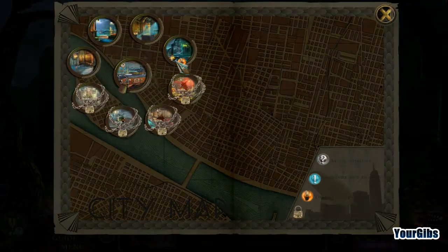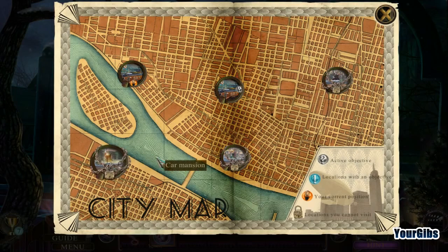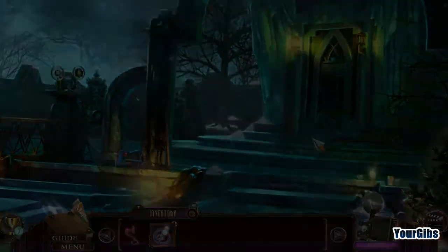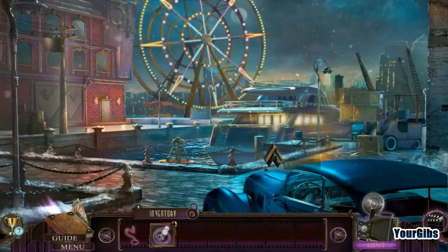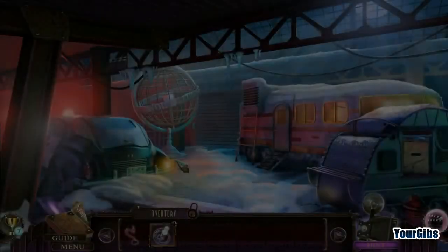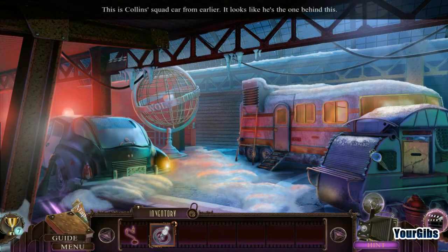I don't know if I'm done — wow, look at all these areas here. Looks like I might be done. What does this tell me? Go to the docks. Oh, I can go in here now! This is Collins' squad car from earlier — looks like he's the one behind it.